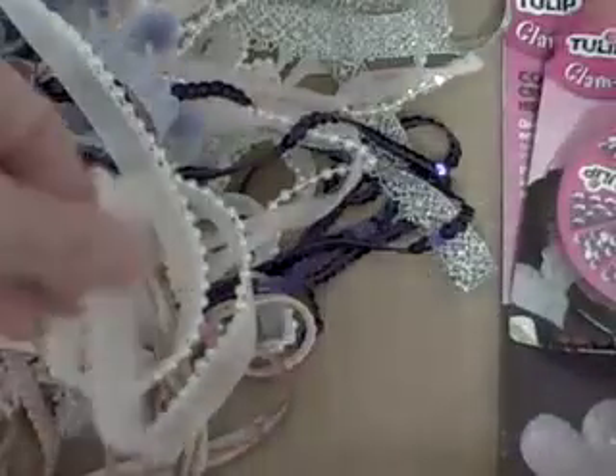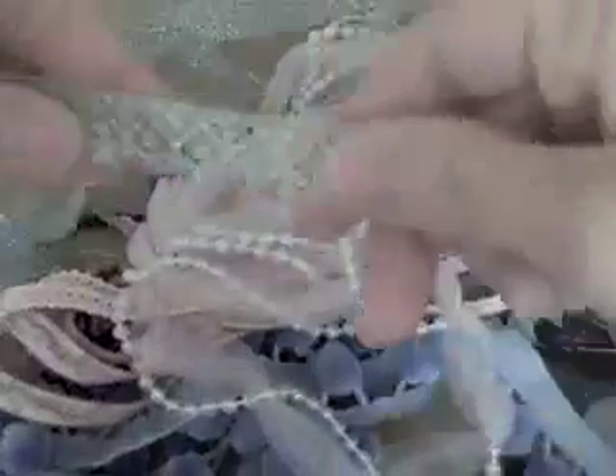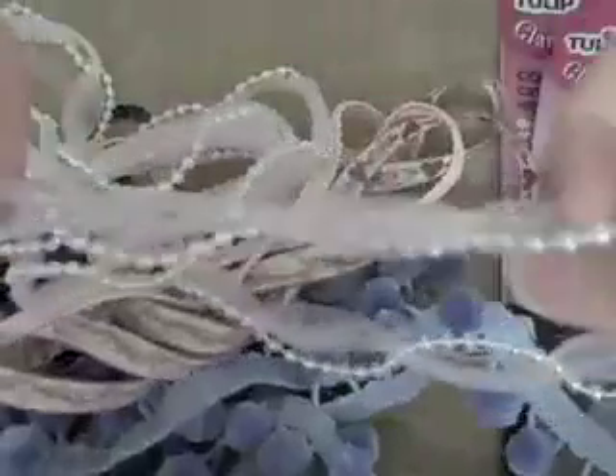They had this hemp on clearance for 10 cents a yard, and this pretty lace that already has gems attached to it for $0.97 a yard, and this pearl trim was $0.50 a yard. They also had this metallic type lace — this one was $0.50 and this one was $0.97 a yard.